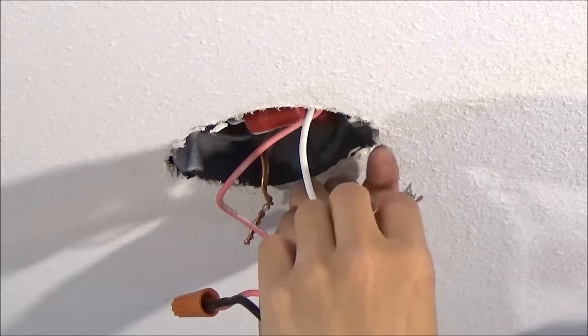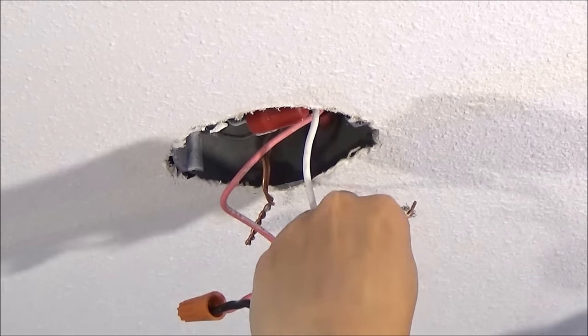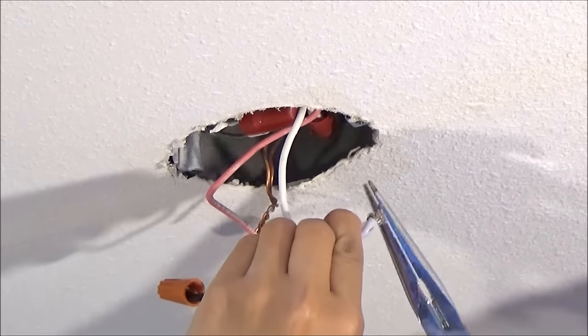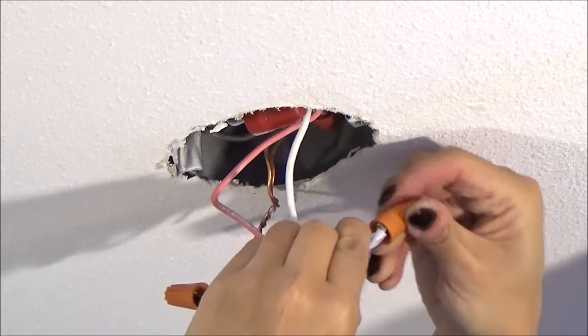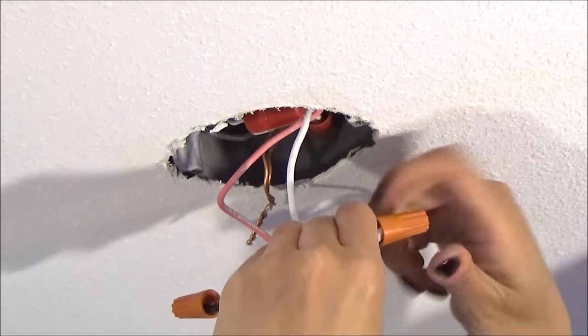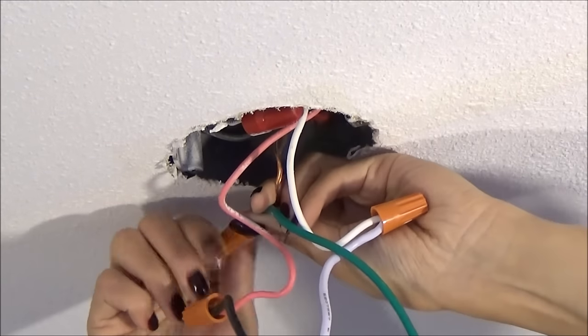The white wire is called the neutral wire which matches with the other white wire. It's easier to remember which wires to connect if you take a picture of the old wiring with your phone before you remove it. And the green wire is the ground wire which matches with the copper wire.